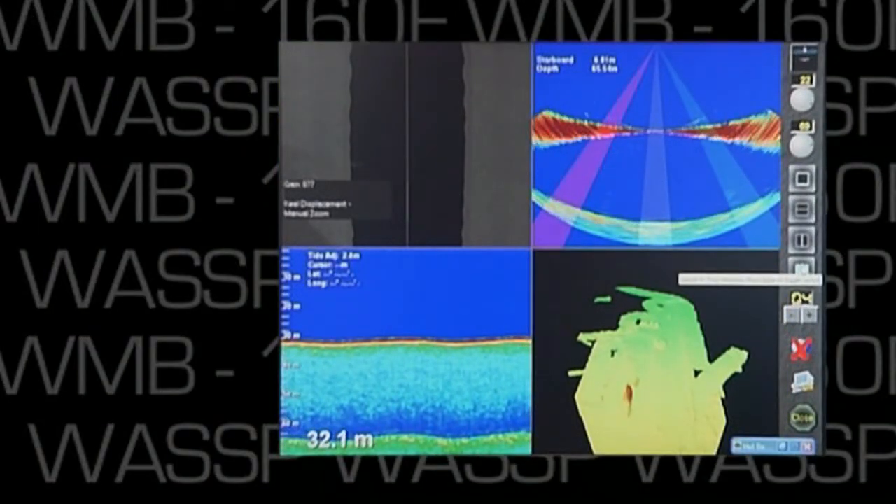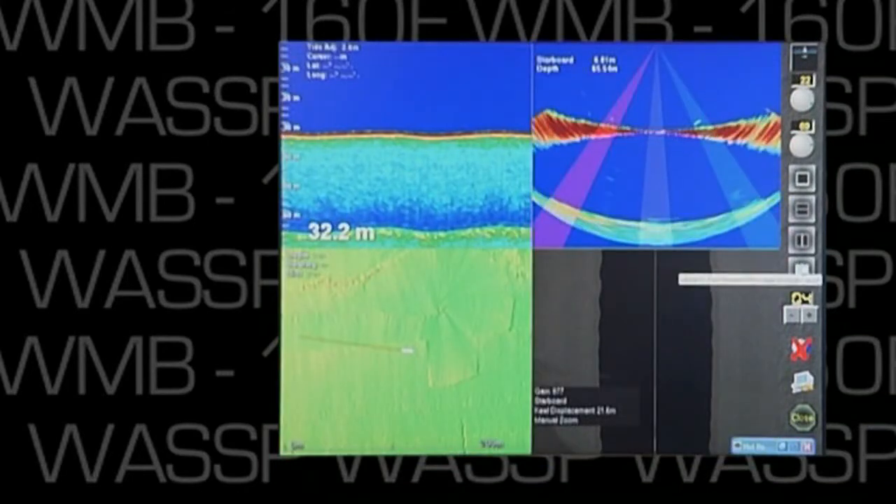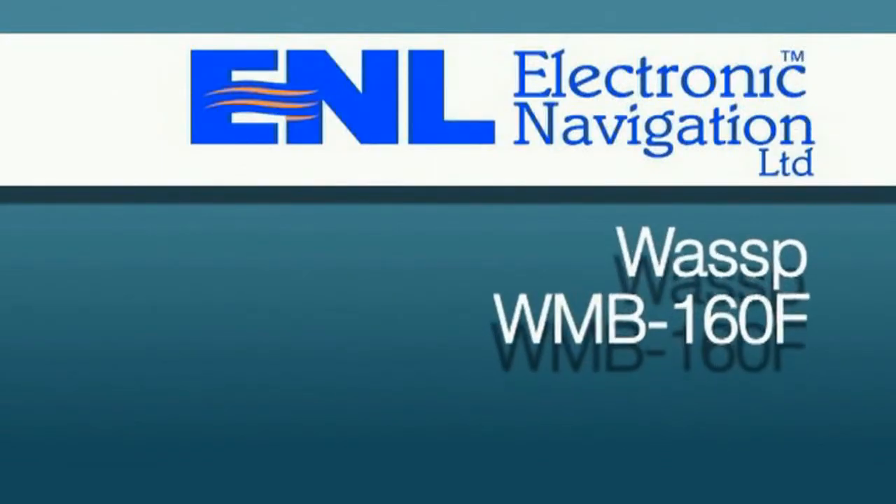And the multi-display views allow the operator to see exactly what they feel to be important for the task at hand.